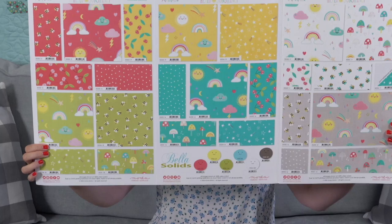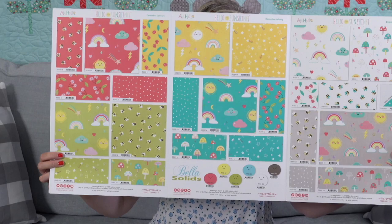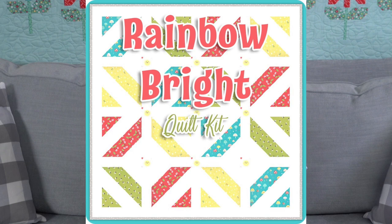The next collection is called Hello Sunshine by Abby Hall — I love it! All the rainbows — rainbows are still trending. Ships in December and we have one quilt with it: a Little Pea quilt. Our Little Pea quilts are smaller, lower-priced patterns that all use fat quarters, so you can just grab something from your stash.